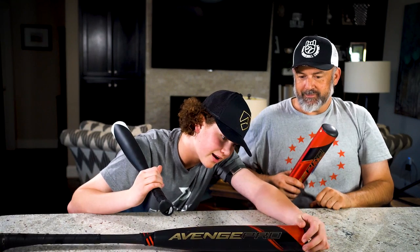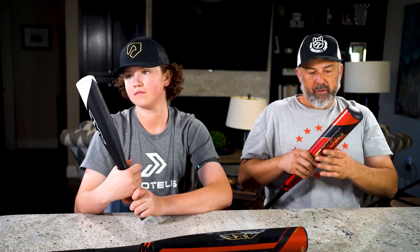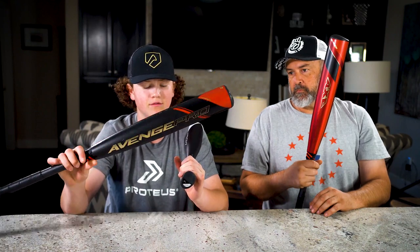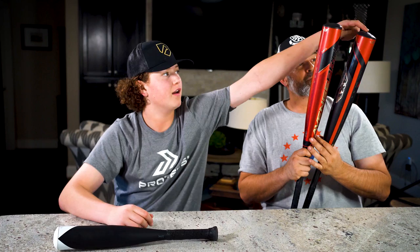They also have the Hyper Whip end cap. If you look, there's an angle that cuts down — it's definitely not a flat traditional end cap; the weight is positioned differently. As far as balance, when you swing them, the hybrid is slightly more end-loaded and the Avenge Pro composite is slightly more balanced. They're pretty close, but the composite swings slightly lighter overall — both are easy to get through the zone.